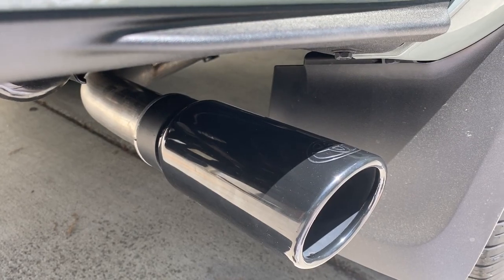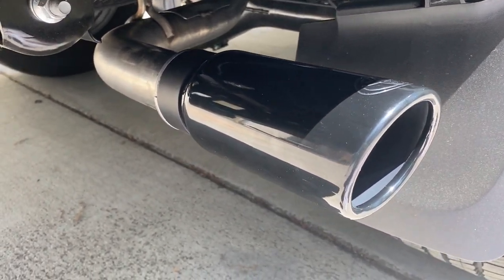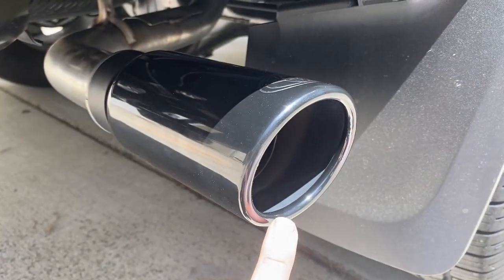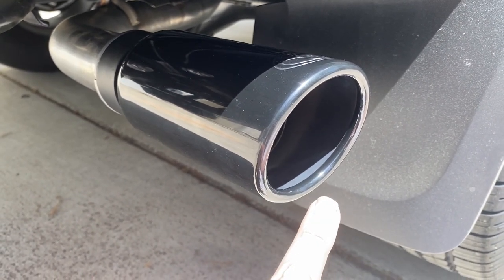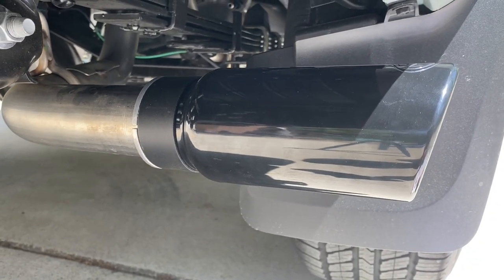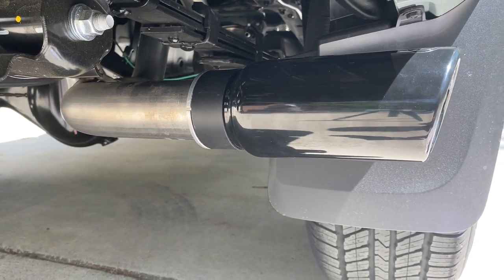The final result — this Toyota OEM exhaust tip turned out phenomenal. I love this black chrome finish. It's got a little embossed Toyota symbol right here and a rolled tip, which cleans it up a lot — not just a sharp edge. The fit and finish of this piece is expected Toyota quality. I don't plan on upgrading the exhaust system on this truck; I want a quiet truck.